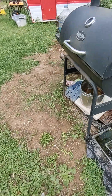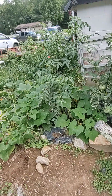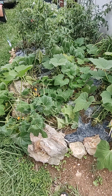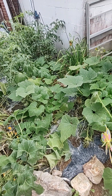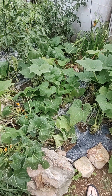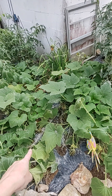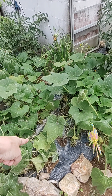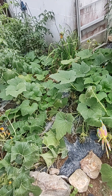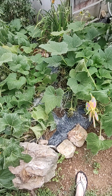I put this plastic down every year, but something has been laying in my squash and I am not happy about it. I had these big beautiful squash plants that were waist high and I was getting squash off them like crazy, but something has been sleeping in this little path right here at night. I've got my game camera set up to figure out what it is, and then I'm going to get rid of it because it has killed four or five of my squash plants.